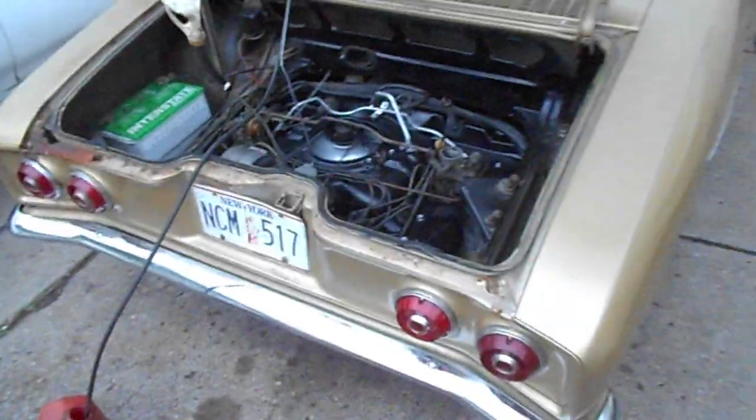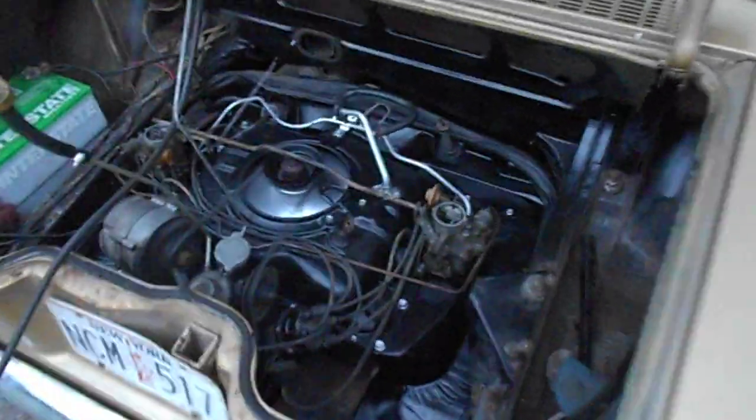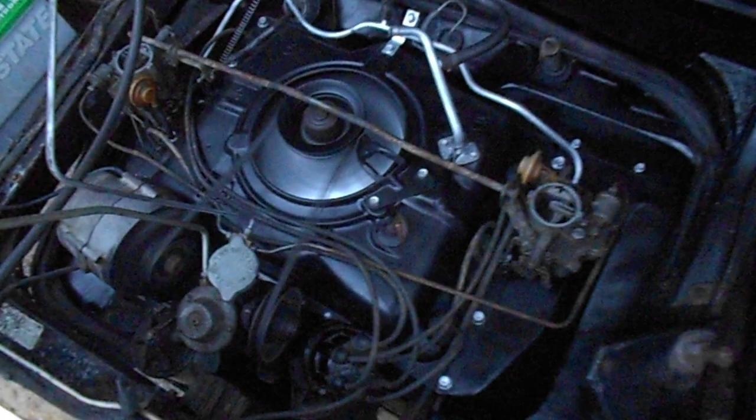One of these days, I'm going to do a walk-around video so everyone can see the whole car, but right now here's another engine video.